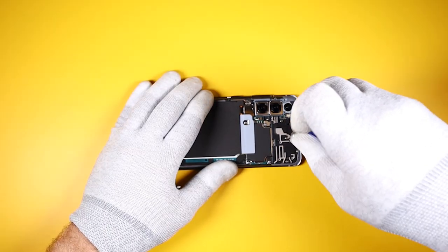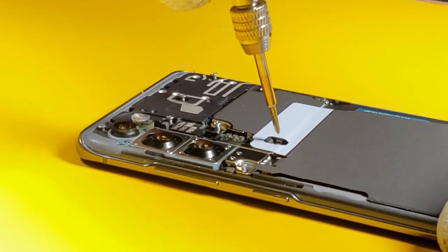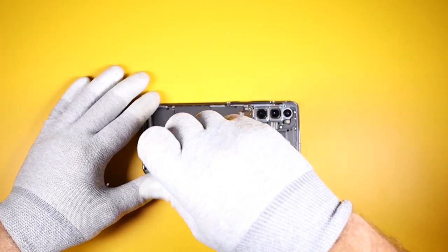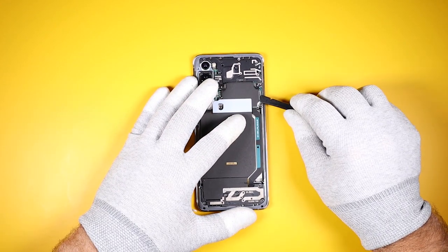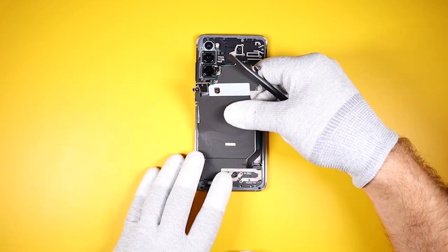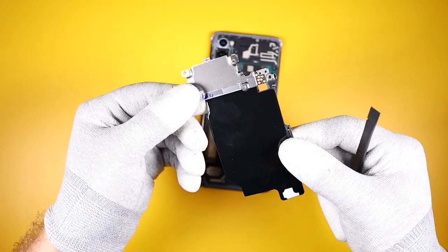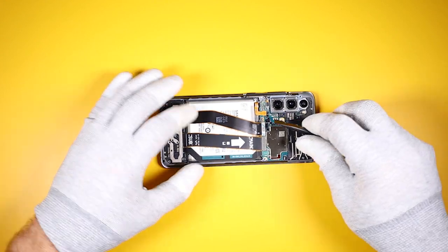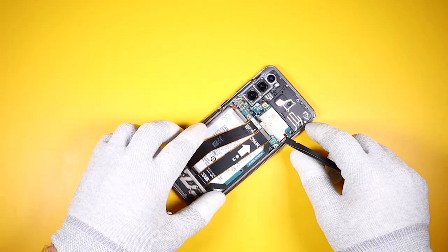Now we'll be removing the wireless charging coil. The coil uses these contact points to connect to the main board. Let's unplug the battery first.